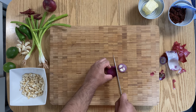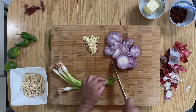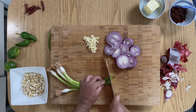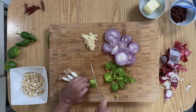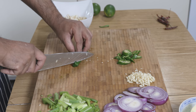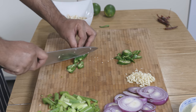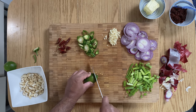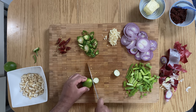Slice the red onions into whole rounds, then crush the garlic and finely chop. With the spring onions, I initially sliced the ends into half centimeter slices, and then made slices about an inch long. The smaller pieces I will use to garnish and the bigger bits in the cooking process. Then slice your capsicums or green chilies diagonally, and split the dried red chilies down the middle. With the lime, slice the ends off and cut into wedges to use later.